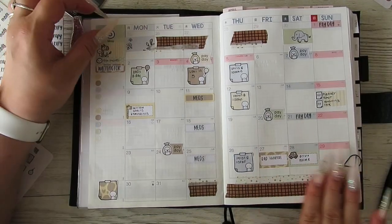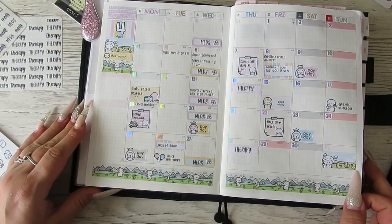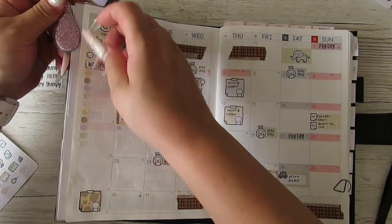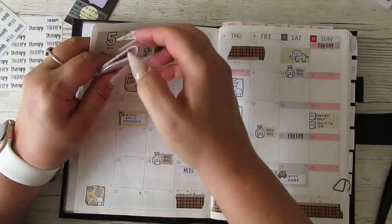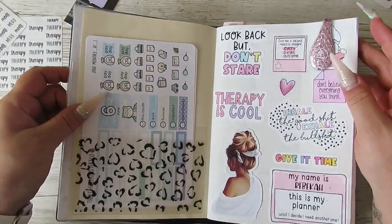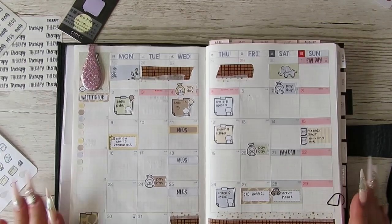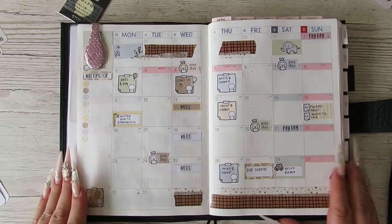That is the month of May! I'm kind of wishing I didn't go so dark with the washi tape, but yeah, I do like it. I love using these Coffee Monster Co kits — I think that was my last one. There's still June left though! That's it, guys — the month of May in my Hobonichi functional Cousin. I hope you enjoyed this video; if you did, give me a thumbs up and I'll see you in my next one. Bye!